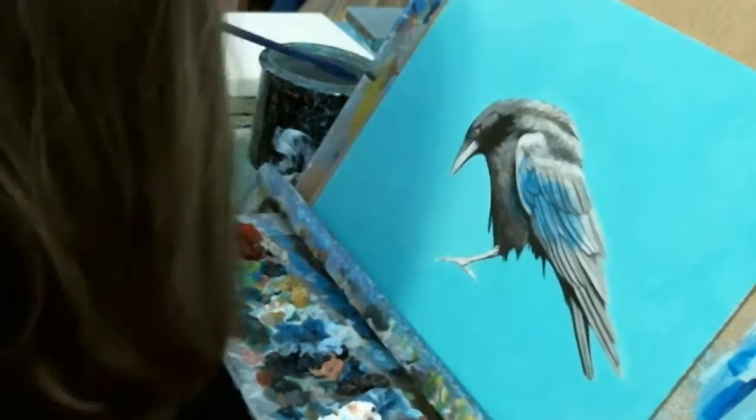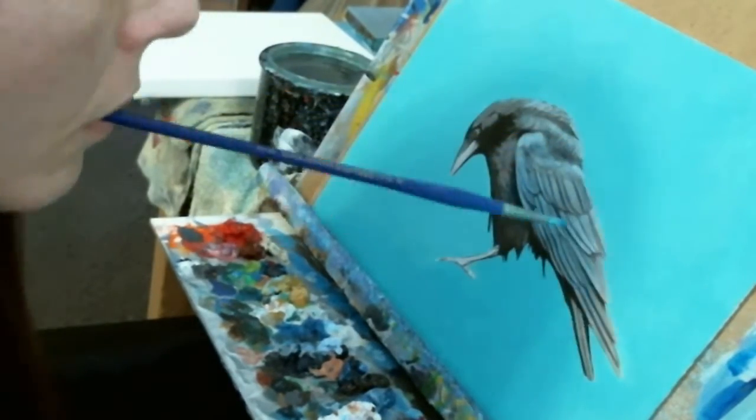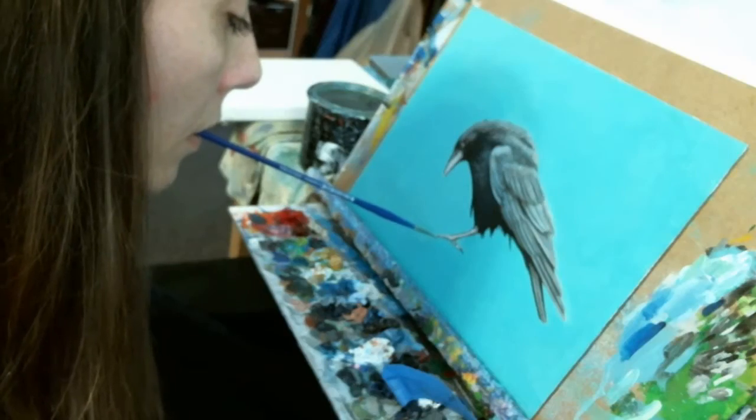Now I add a semi-transparent layer of phthalo blue over the wings, creating that really cool blue-black look that black feathered birds so often have.